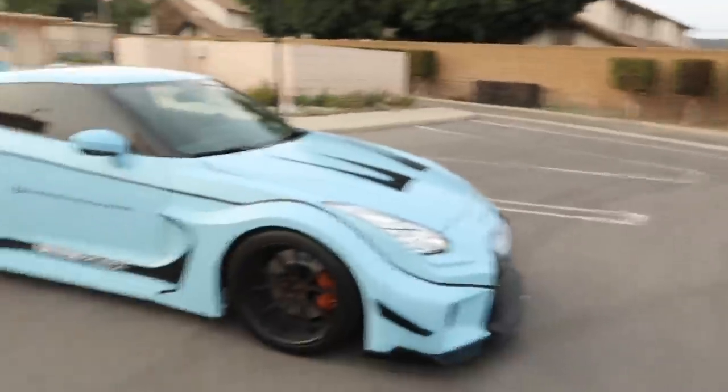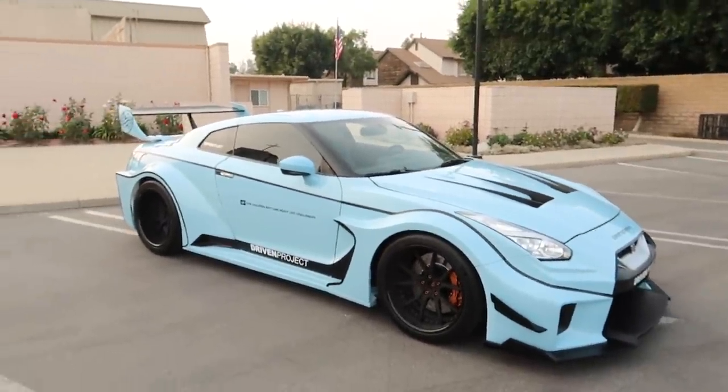How is it going guys, Drew Peacock here back with another video. Today we are doing a review on something you guys have been asking me to review for quite some time.